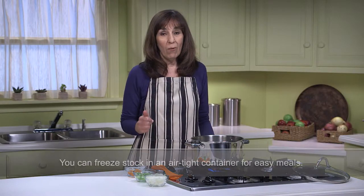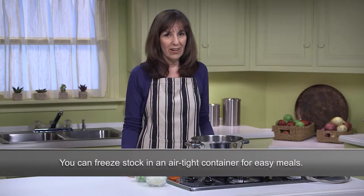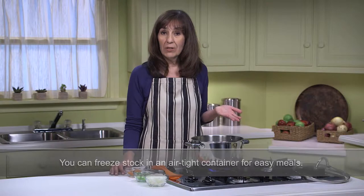To start, we're going to make a simple vegetable stock. This is a great recipe to know, as you can use this stock for the base of so many different kinds of soups and stews. When I have extra produce that might be a little bit older in my refrigerator, I like to make a stock and freeze it for nights when I want to cook up a nourishing meal but I don't have a lot of time.